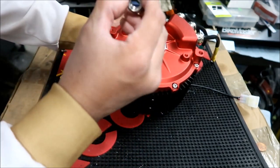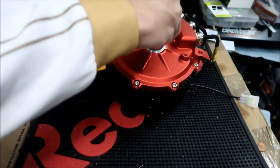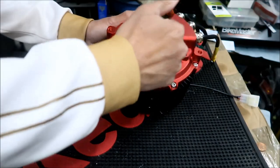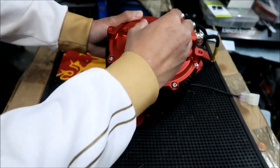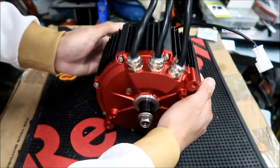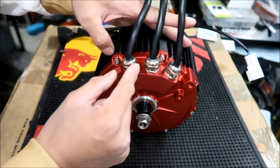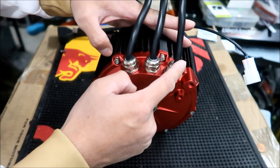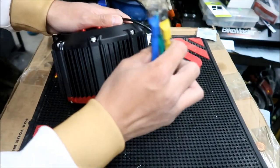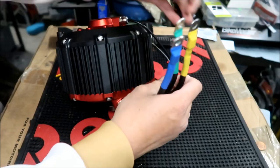There's a controller and motor in here. Here's where the wires come out — the phase wires. You can see connectors here that help seal the wires so water doesn't get in. There's your three phase wires: a blue wire, a green wire, and a yellow wire.